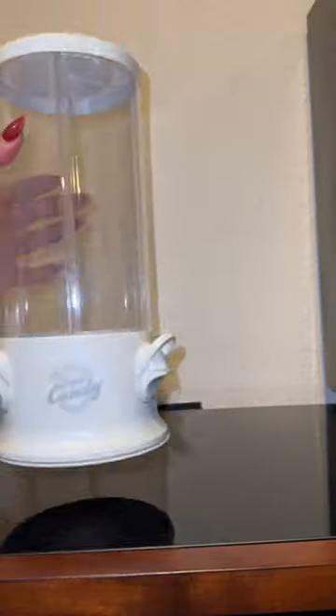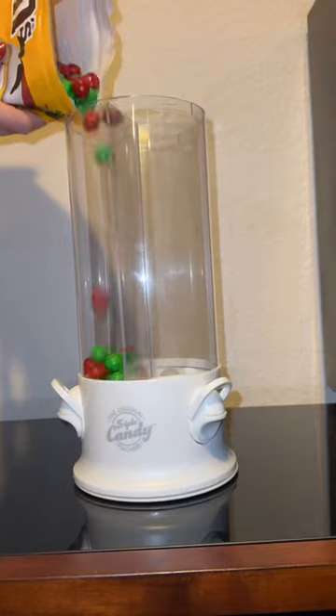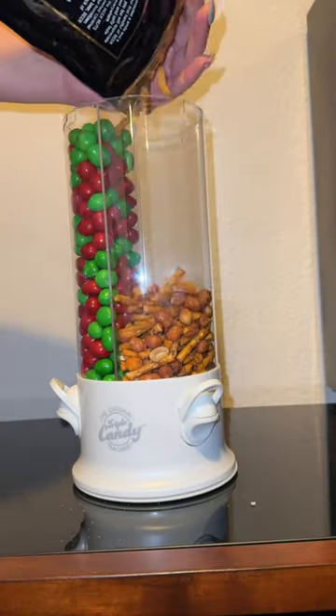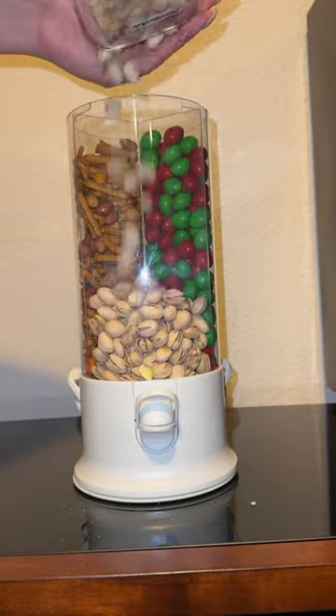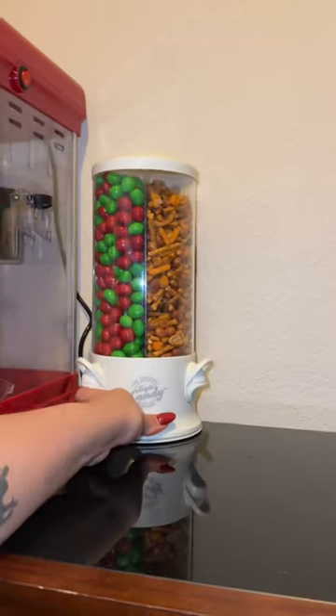Come with me as I make a small snack station for our kids in our home theater slash gaming room. The whole idea behind the snack station is so it can feel like a theater room — if you're watching a movie you want snacks, you want to have options, and options is what we're going to give them.